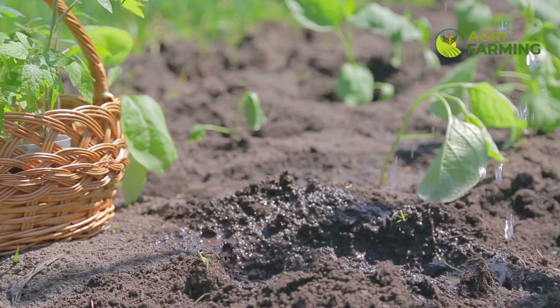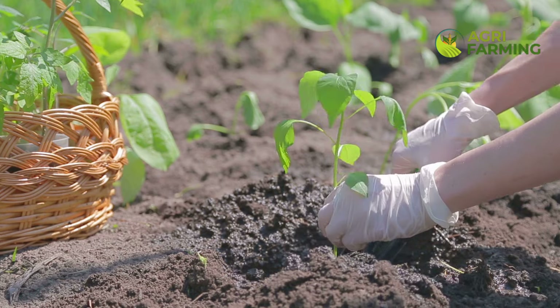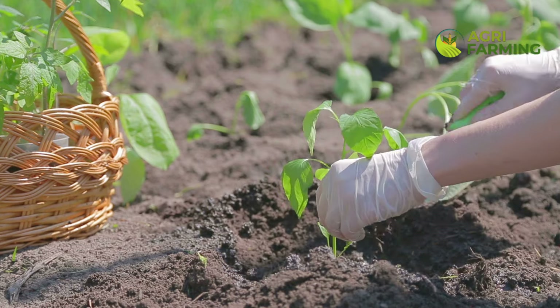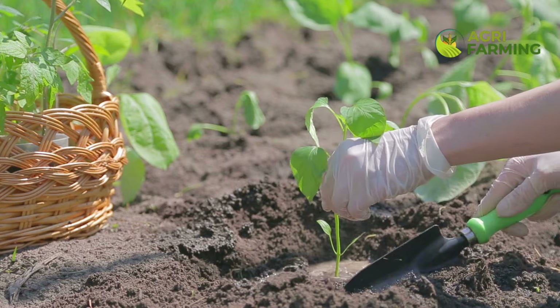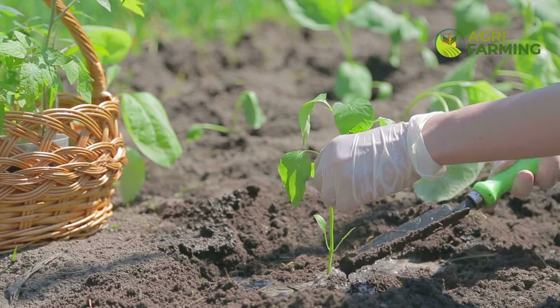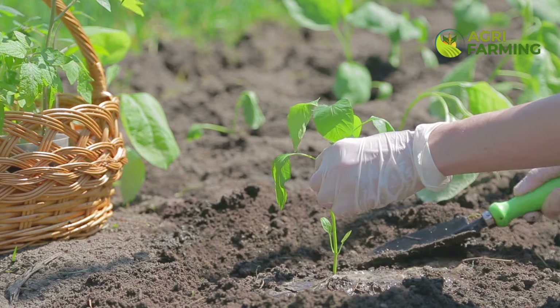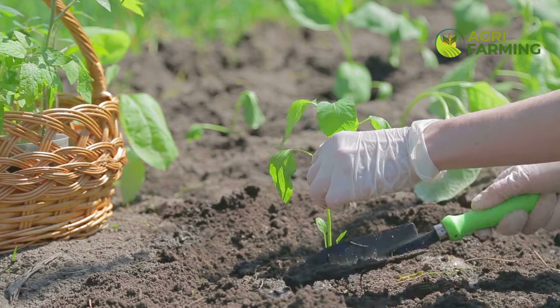Peppers love sunlight, so make sure they get plenty of it. Aim for at least 6 to 8 hours of direct sunlight per day. If you are growing peppers indoors or in a greenhouse, consider using grow lights to supplement natural sunlight. Position your pepper plants in the sunniest spot in your garden to maximize their growth. Remember, more sunlight means faster growth and better fruit production.